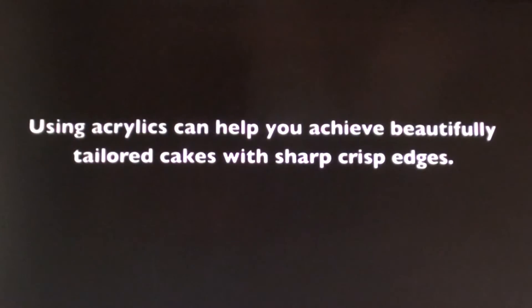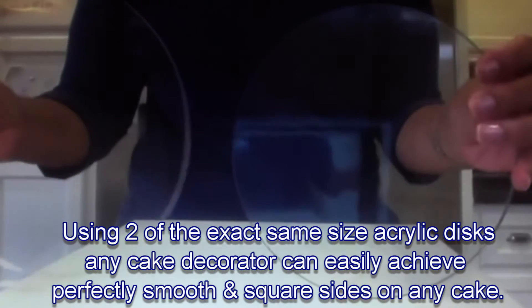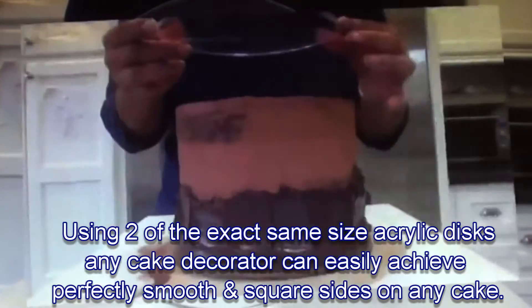Using acrylics can help you achieve beautifully tailored cakes with sharp, crisp edges. When using two exact size custom-cut acrylic discs, any cake decorator from beginner to professional can achieve perfectly squared cakes.